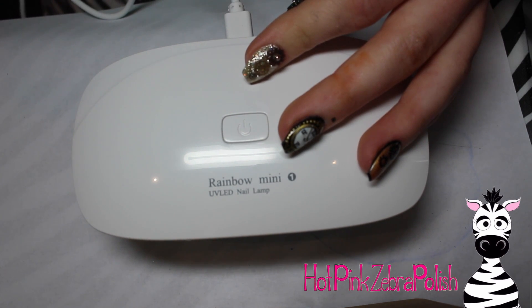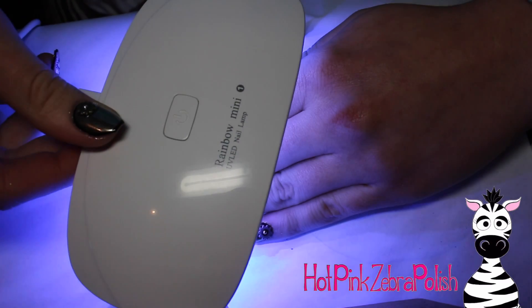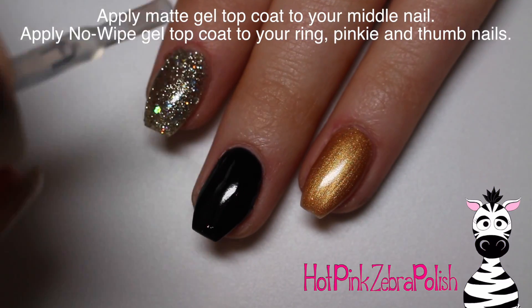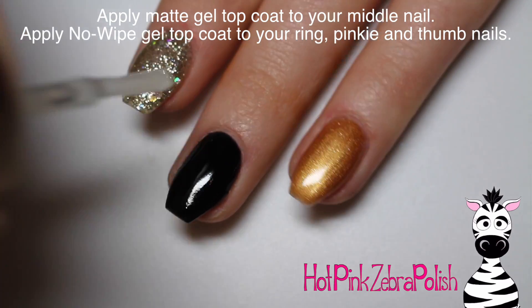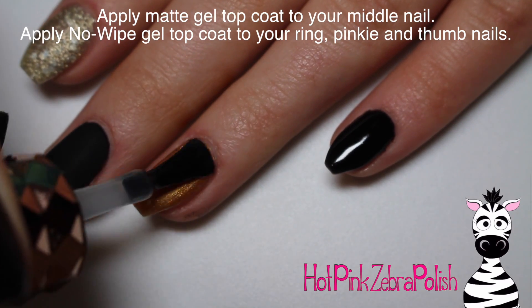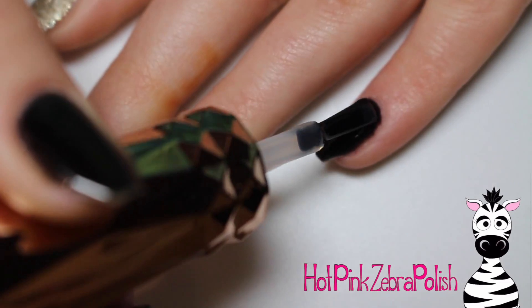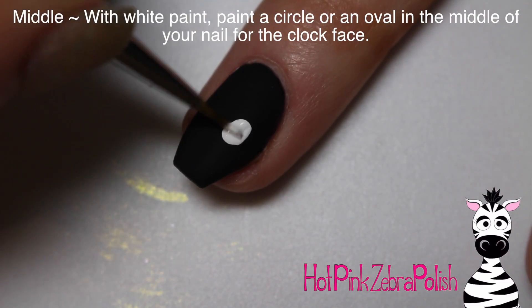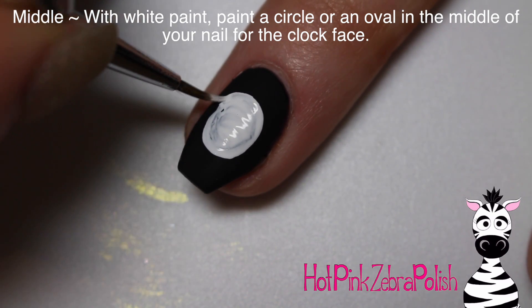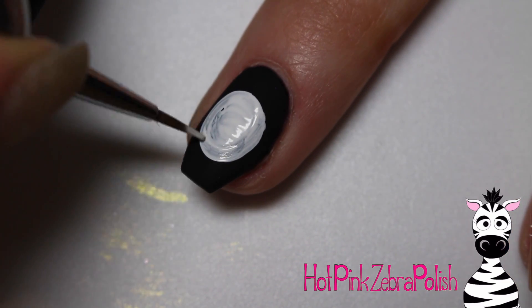It plugs into a USB port — a wall adapter or even your laptop, which is great for traveling. Even though it's for a single nail, I could easily cure a whole hand in it without a problem. I'm going to begin by applying a matte gel top coat, which was really only necessary over my middle nail, and then a glossy no-wipe gel top coat to my pinky, ring, and thumbnails.